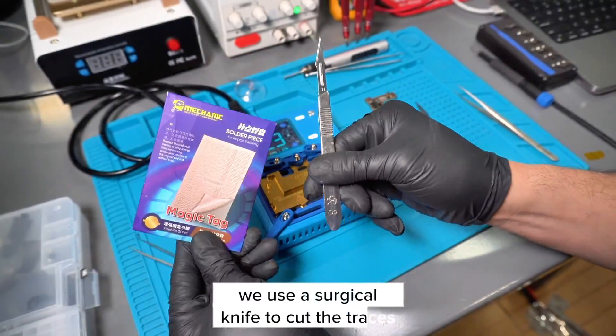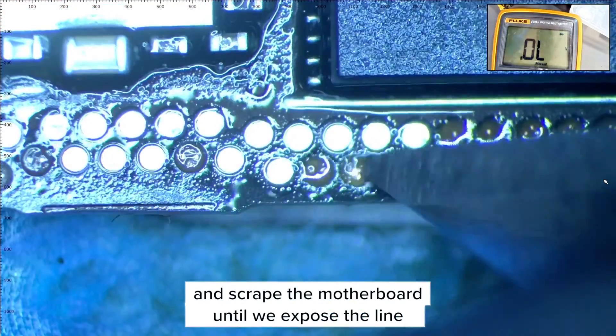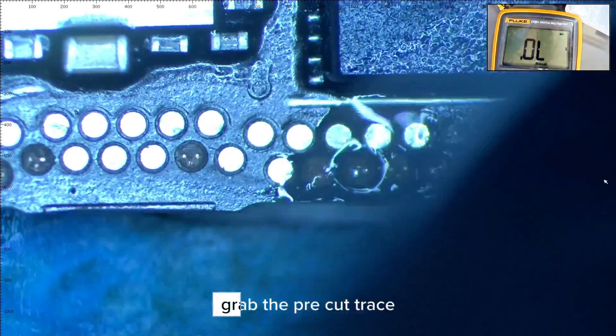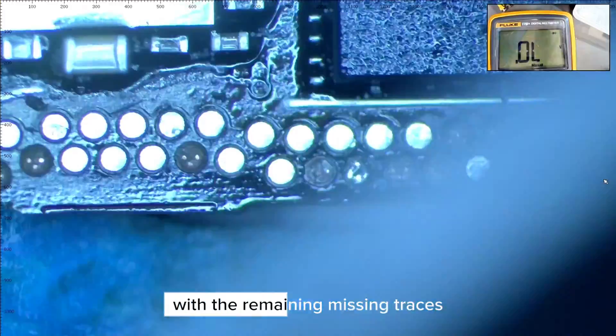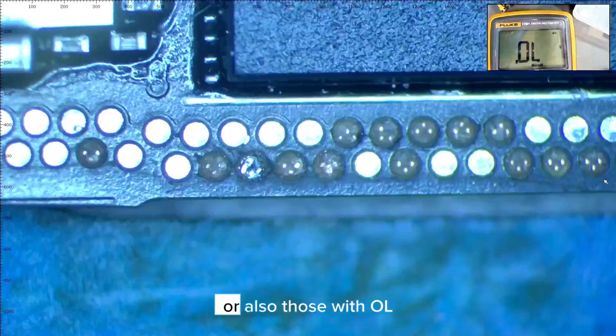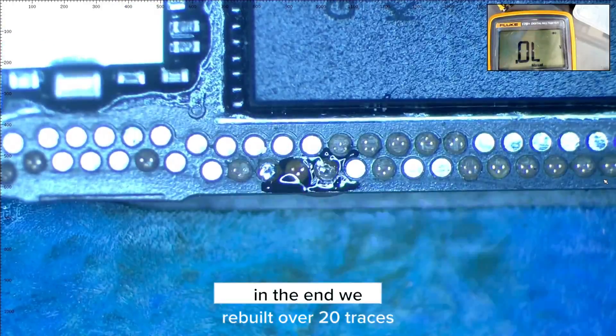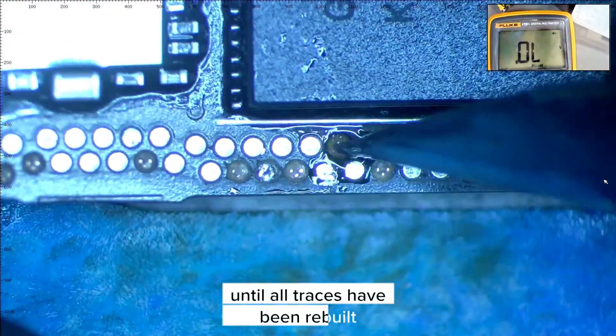We use a surgical knife to cut the traces. We put alcohol on it and scrape the motherboard until we expose the line. Then we put solder on the line, grab the pre-cut trace, and solder it. Now we repeat the same step with the remaining missing traces. We only rebuilt traces with readings or also those with OL. In the end, we rebuilt over 20 traces.